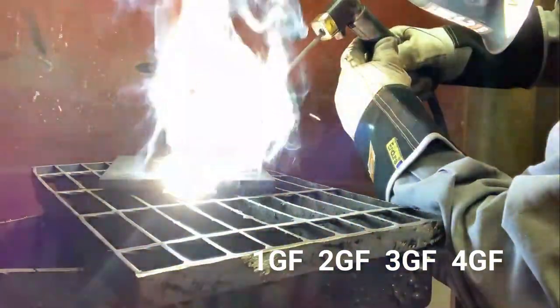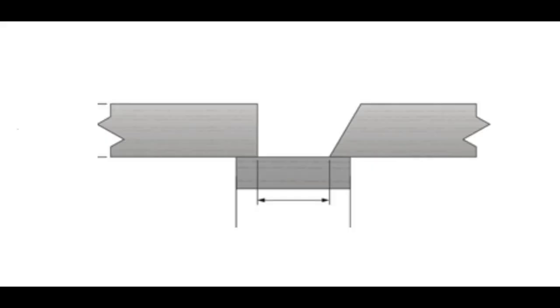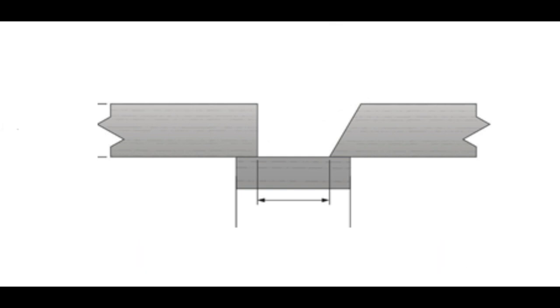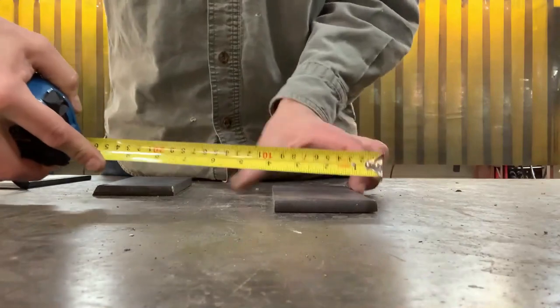Let's have a look at the S-class GF test assembly in the flat position with the SMAW process. The most common test plate assembly is the S-class ticket — this means the qualification plate is a groove filled weld with a backing bar. The T classification is an open root. You have three different options to perform this test; however, option number one is the most common.